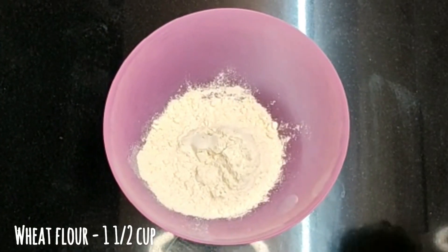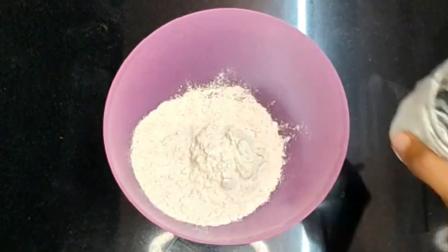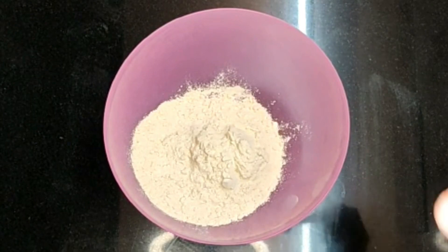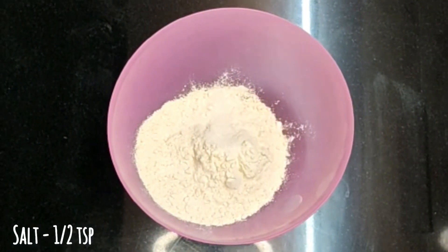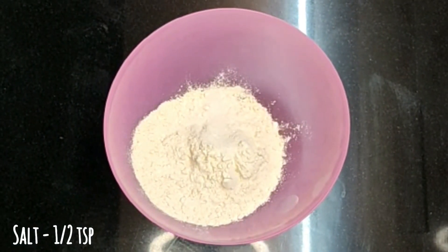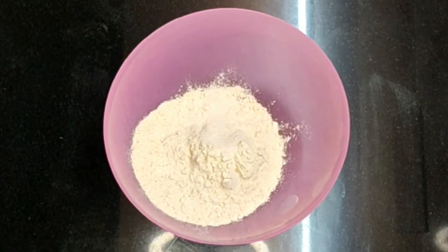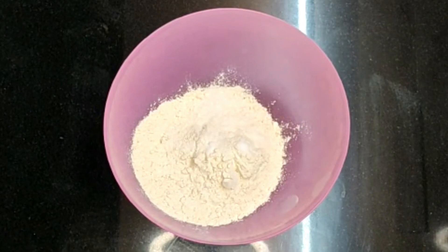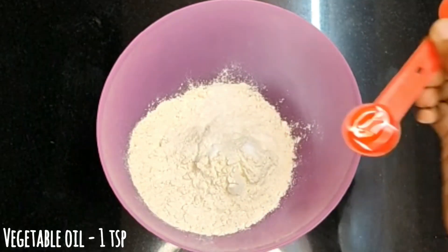I will add 1 cup of godambo. I will add 1 teaspoon of godambo. I will add 1 teaspoon of vegetable oil.